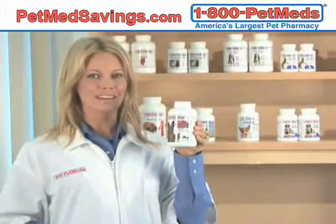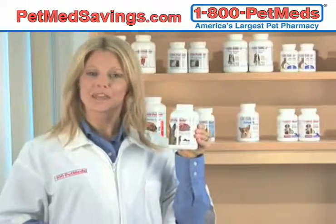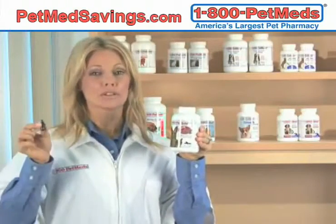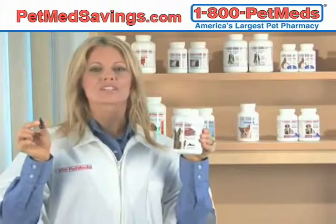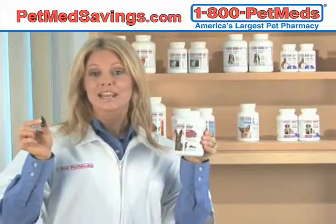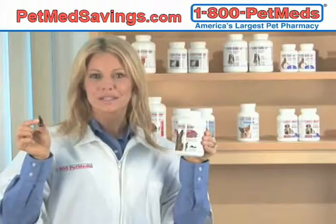Our Super Joint Omega is made with a powerful combination of glucosamine, chondroitin, and MSM. It has the powerful ingredients of our Super Joint Enhancer with the addition of omega-3 fish oil, which helps with inflammation. It has double the potency of normal omega-3s, created in an easily absorbed form.